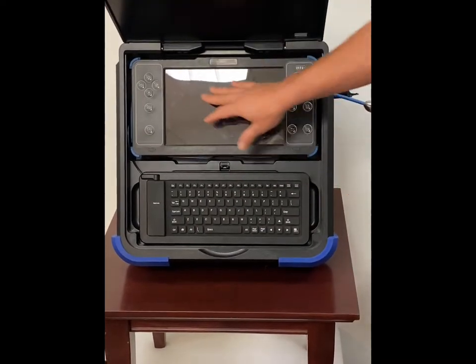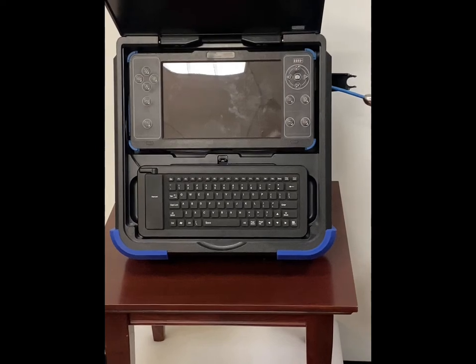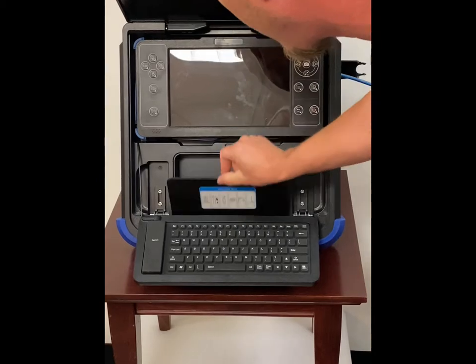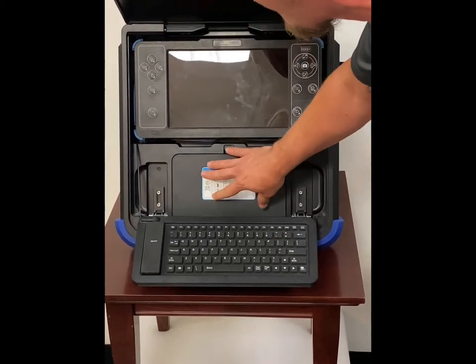It also has a full HD 10-inch LCD screen and a built-in keyboard. There's a nice storage compartment here where you can keep all your accessories — everything fits nicely in here.